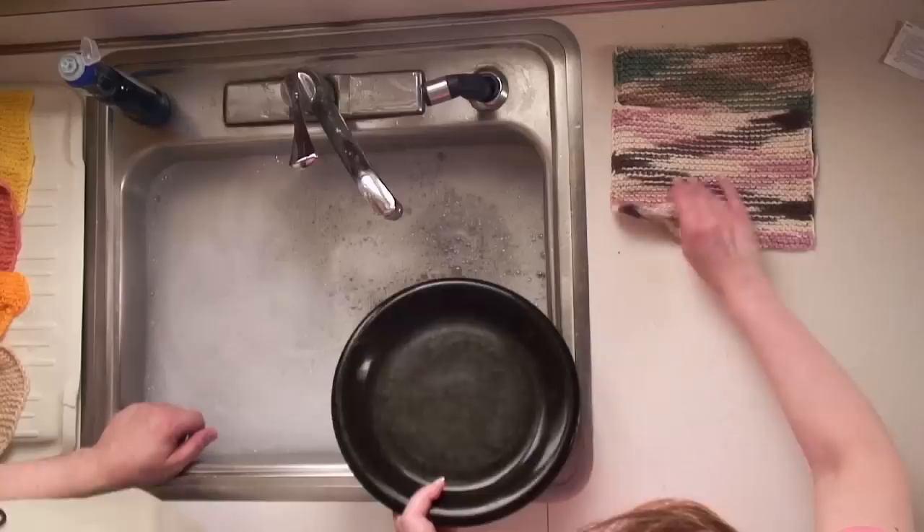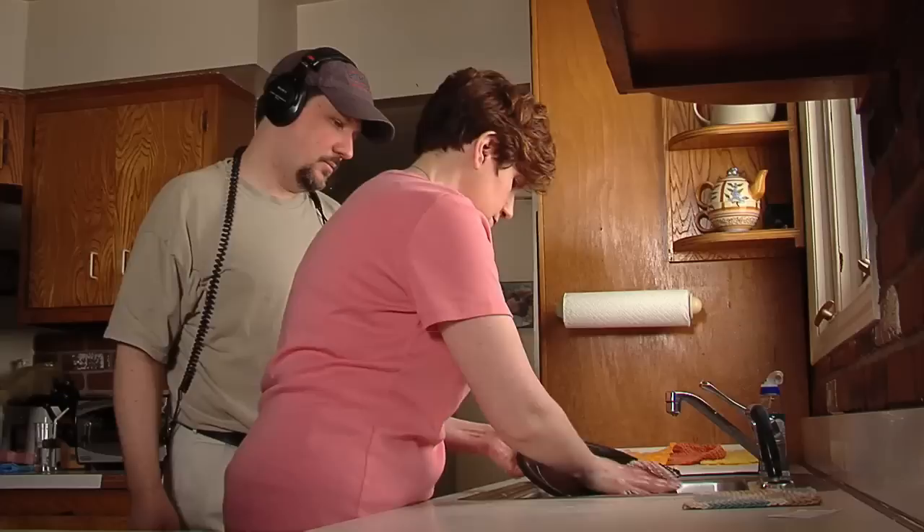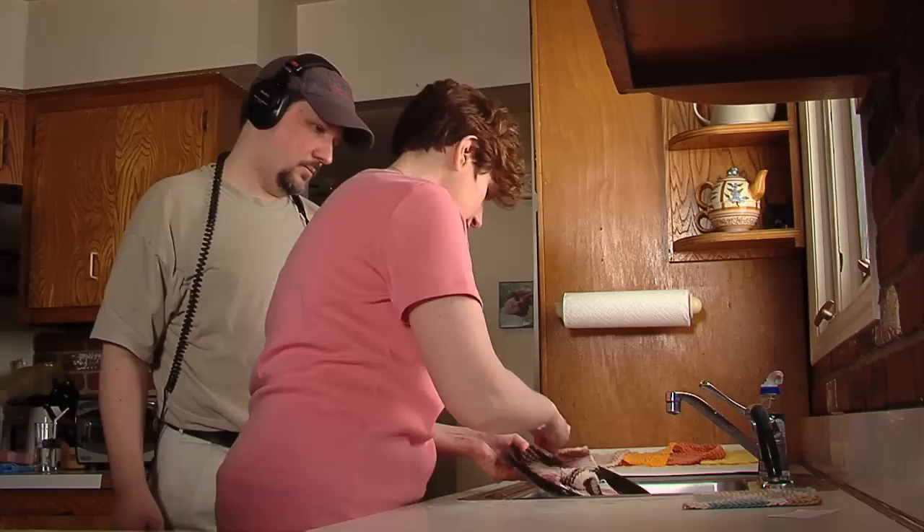This one is the Peaches and Cream — this is the one that Mason Dixon knitting folks really recommend. It seems a lot like the Lily Sugar and Cream when I was knitting it up. This is good, I like this. It seems like it doesn't stretch out as much as the Lily Sugar and Cream.